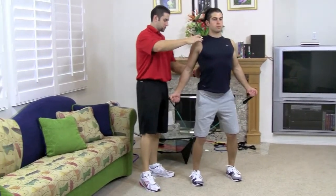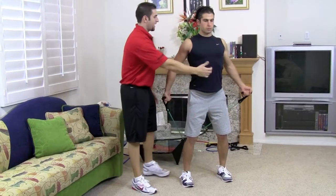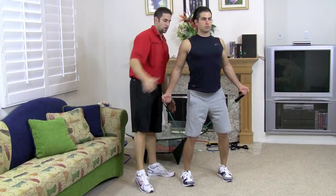Shoulders back and down, chest up, hip, knee, ankle all lined up. Abs are nice and tight, looking straight ahead.